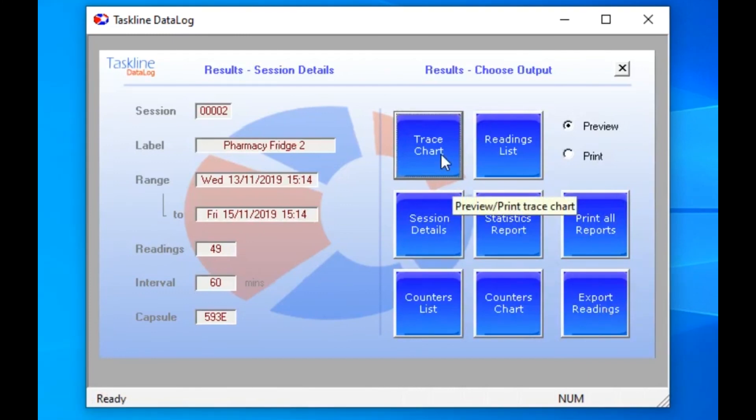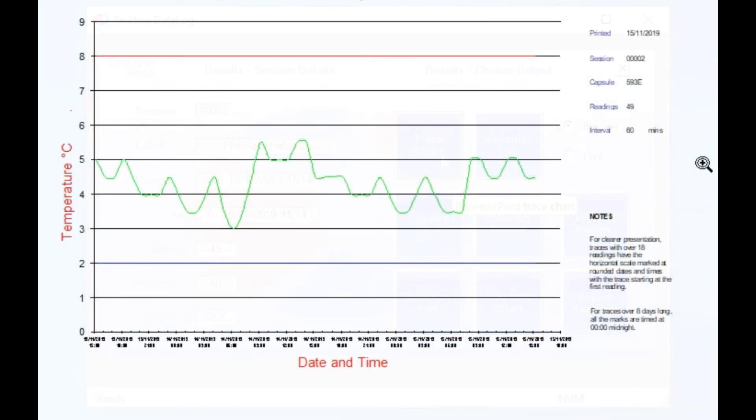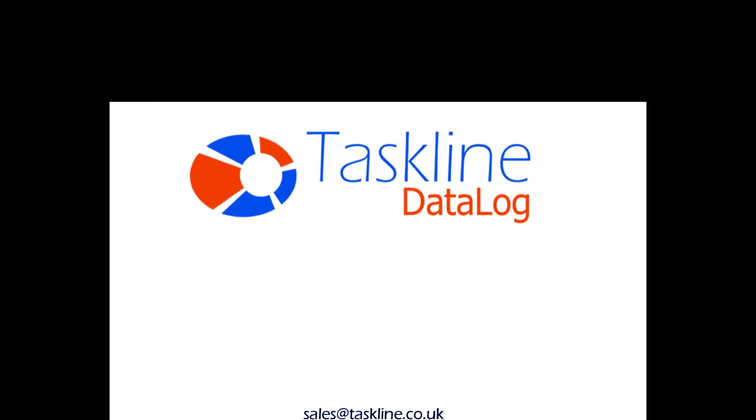There are lots of detailed reports to choose from, but for a quick overview, click on Trace Chart for a graph showing the temperature's reading as a green trace. That, in this case, should always be between the blue two-degree line and the red eight-degree line. That's it, all done. Thank you for watching.